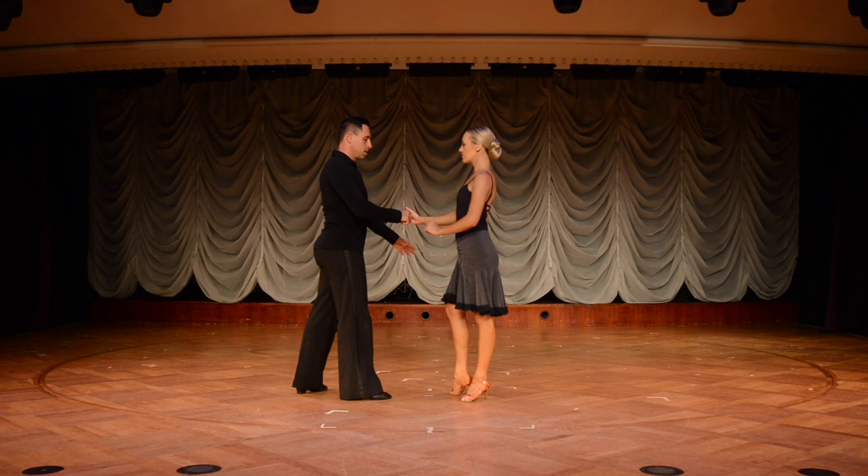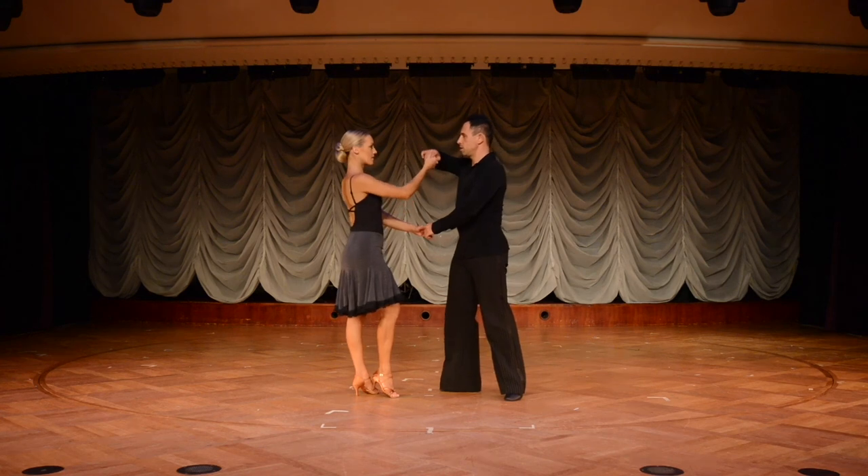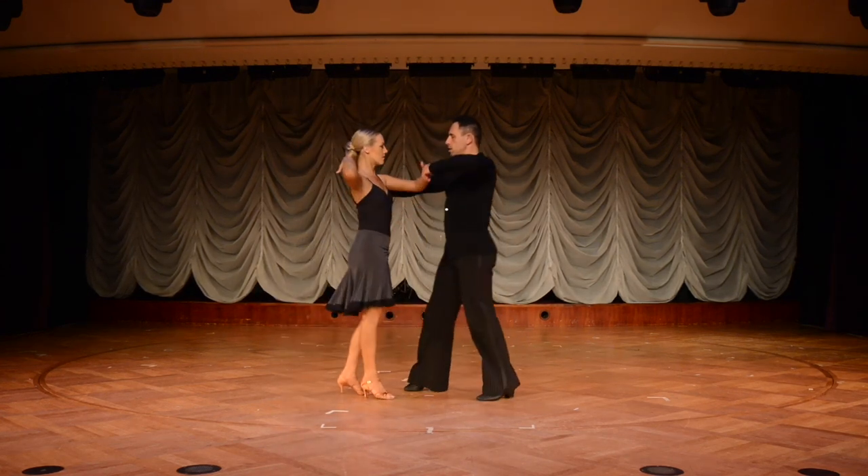Give that a try and have fun with it. From here, the man is going to lead the lady into what's called a hair comb — he takes a basic step with his feet, but with his hands, because he's holding a right-to-right handshake hold, he takes his right hand over her head like he's combing her hair and then combing his own hair.